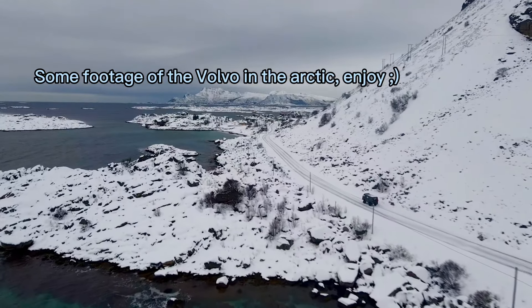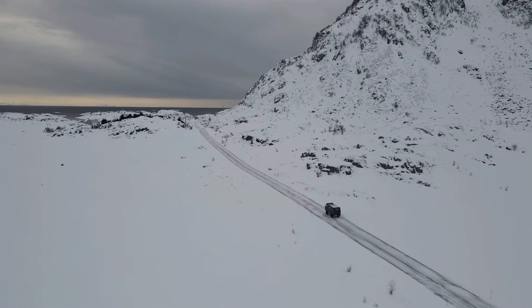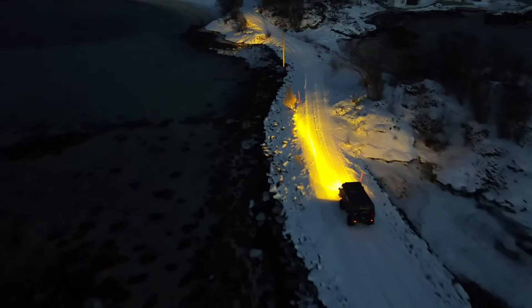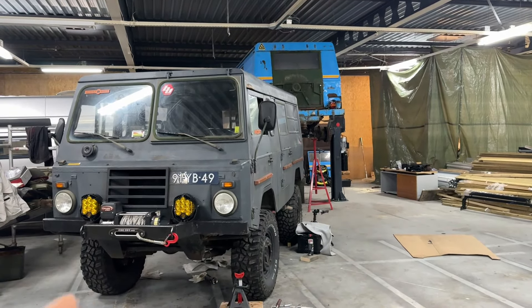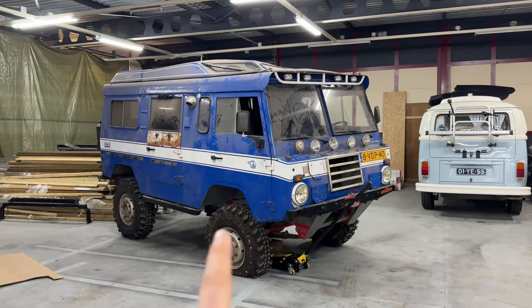You can see behind me there's a bunch of Volvo C303s. We just took this one to the Arctic and had an epic adventure with it. We currently have three of them in the workshop. This one needs a new prop shaft because we crashed it and it came off. On this one I'm going to be replacing the CV boots.